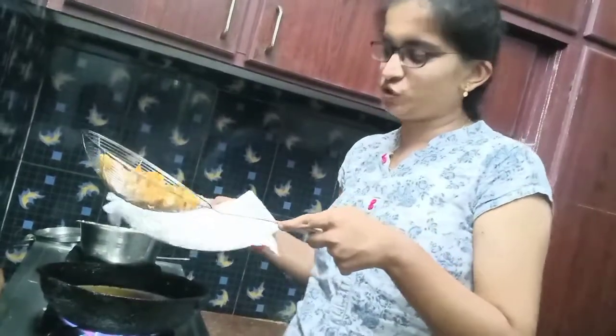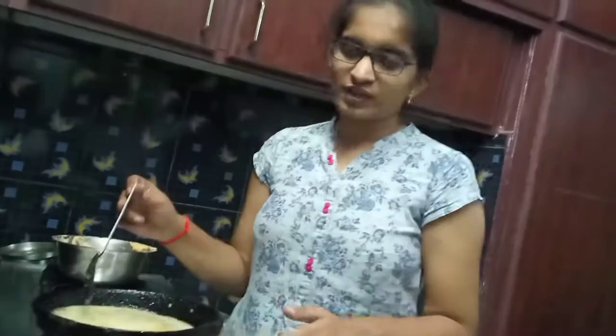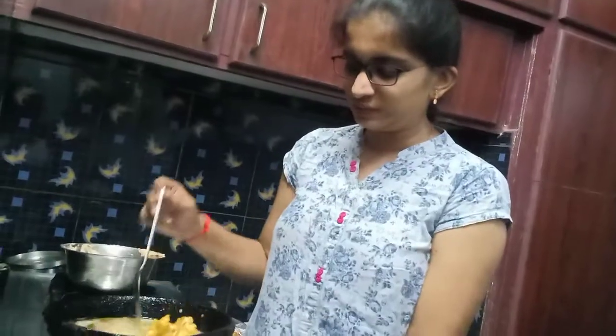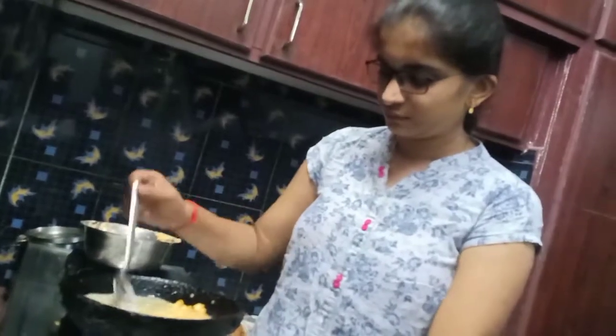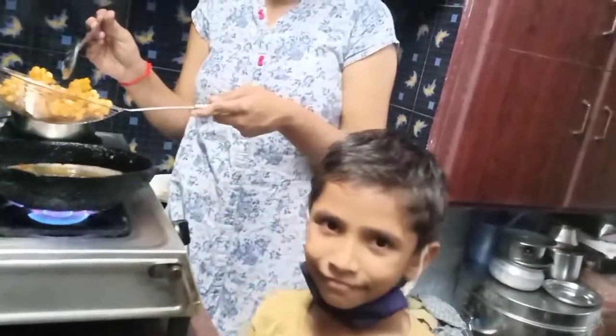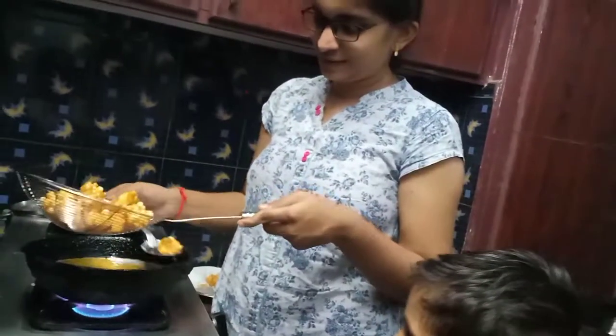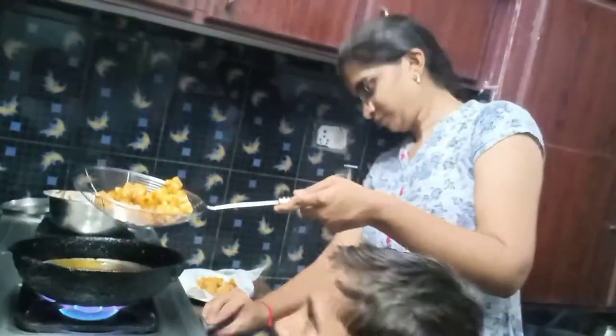I will put a tissue paper on the serving bowl. I am going to give you a serving. I think I will stay around the kitchen. Where is the garden? Here is the garden.